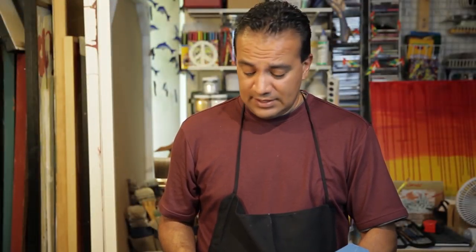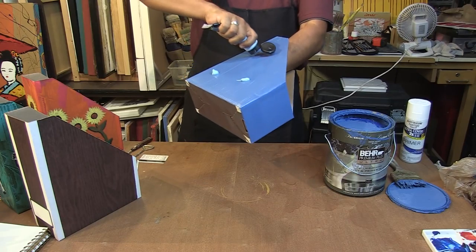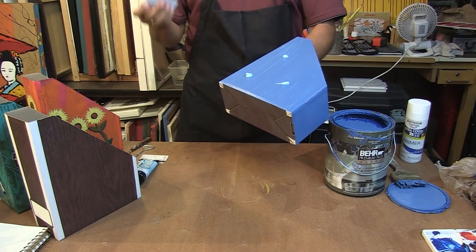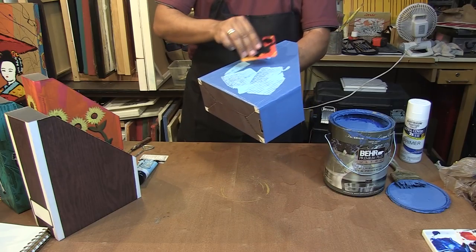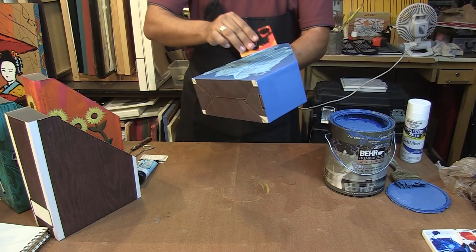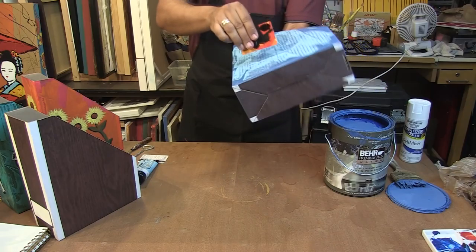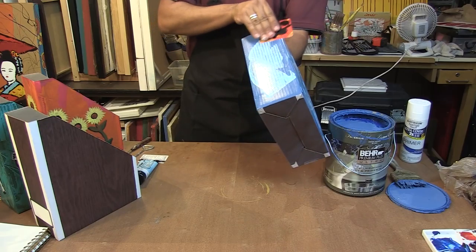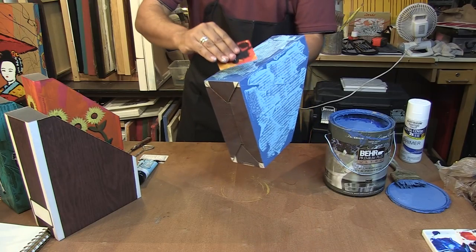Once the first layer is dry, take a tube of acrylic paint. You're going to put three dabs of paint on your box. You're going to take an old credit card or gift card and move the paint around. It doesn't matter which way it goes or how it looks — it's supposed to be very decorative. That looks great for that side. I still have paint so I'm going to use it on this side here, and as you can see it's picking up the strokes of the first layer.